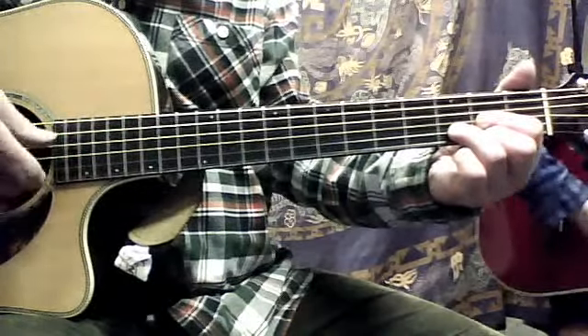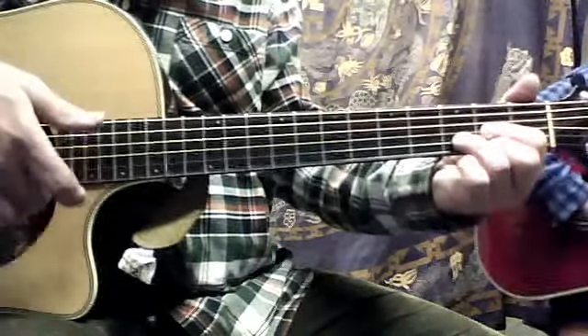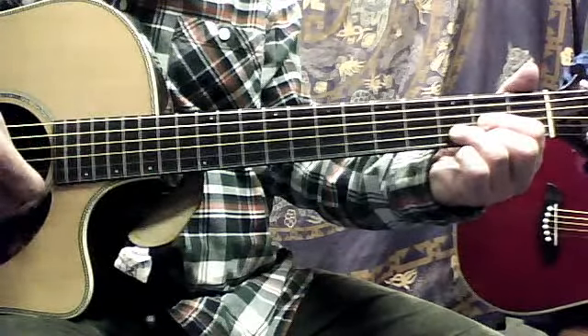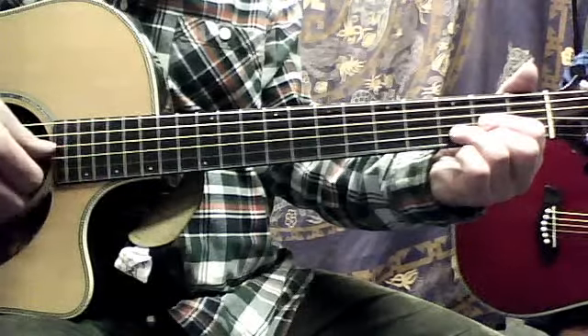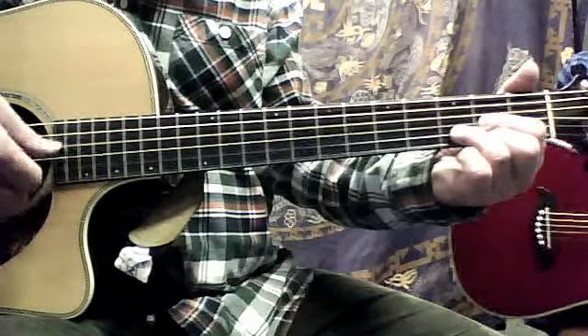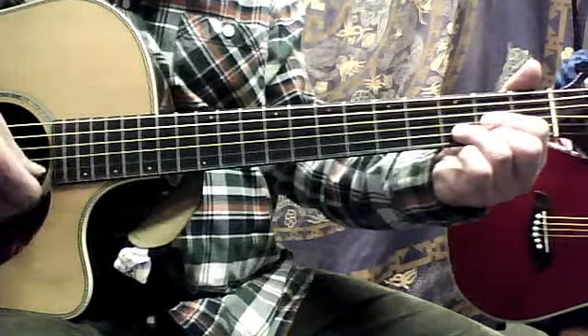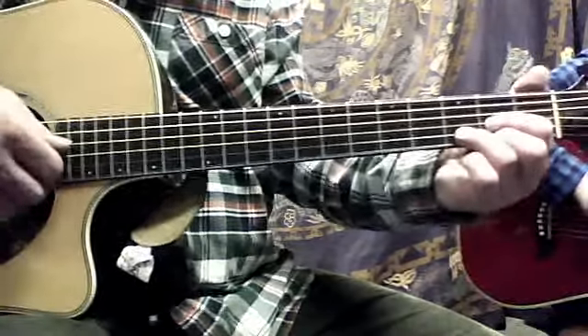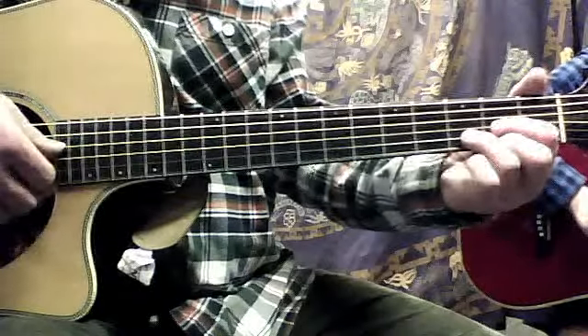And up with the middle finger now — down on the third string. So it sounds like this. And you were doing it a lot faster than this, so you know. But I don't want you to just go like this and then stop. I want you to roll it, as I call it, so you play it continuously.